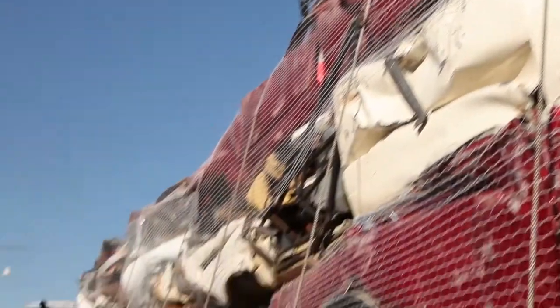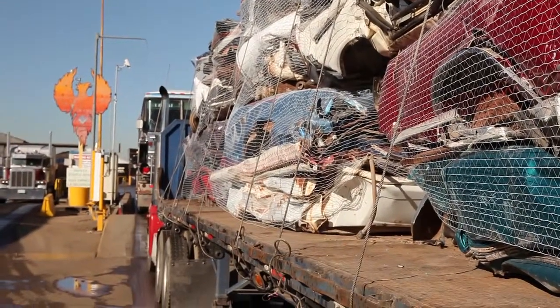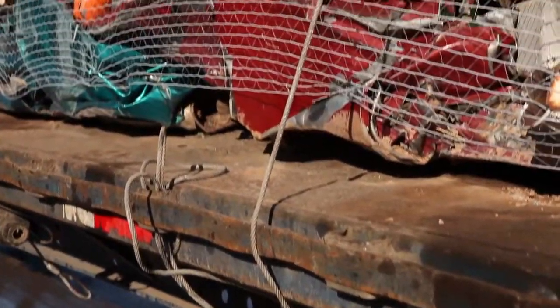If you're loading onto a flatbed that has only two sidewalls, or no walls at all, then you have to use a minimum of three tie-downs. Again, chains and binders work best.